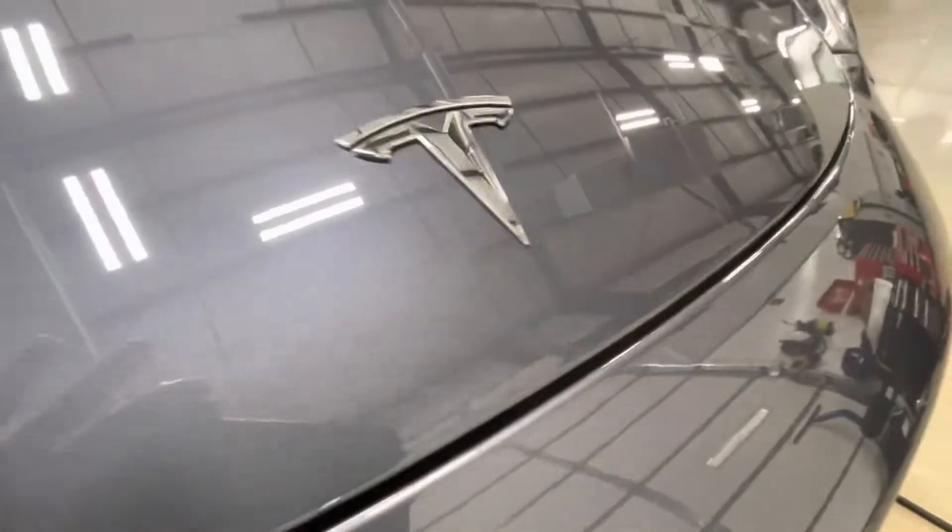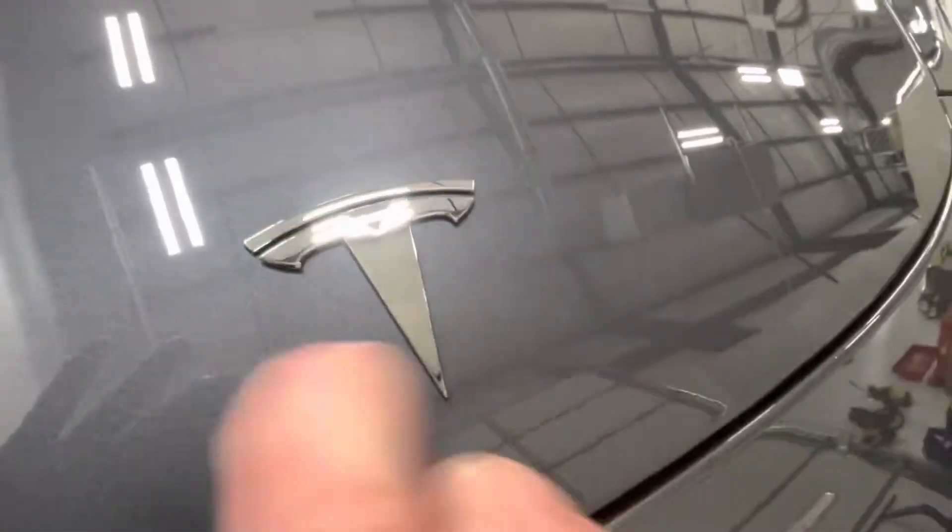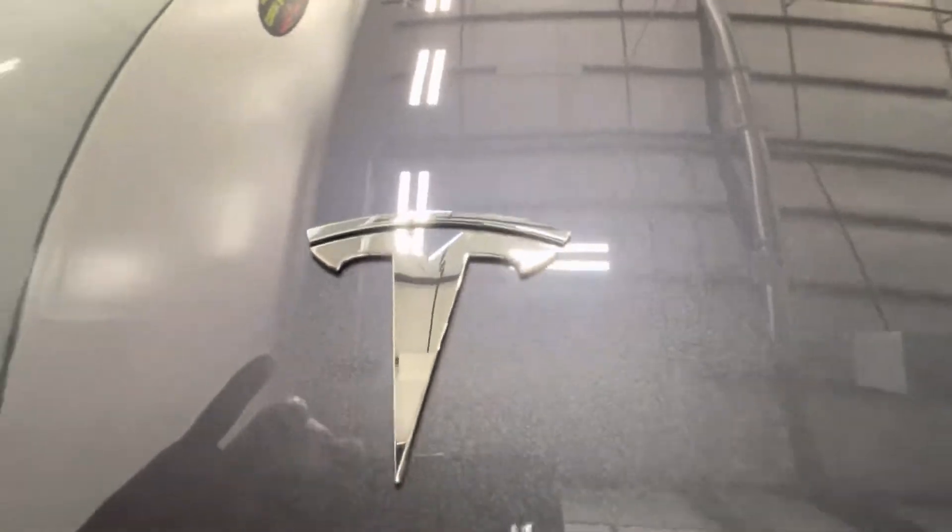Fully wrapped in, nice and clean, no markings. Our bumper fully wrapped all the way around as well, both levels, and up front here into the frunk — the T removed so we have no lines — everything looks nice and clean.